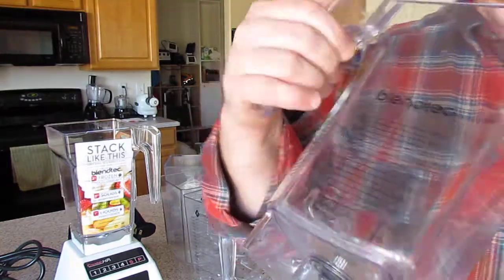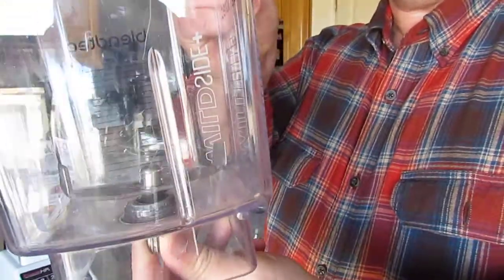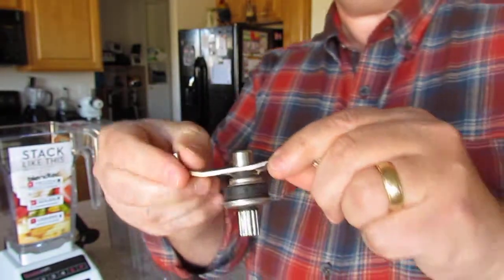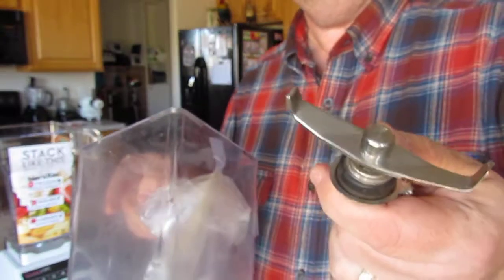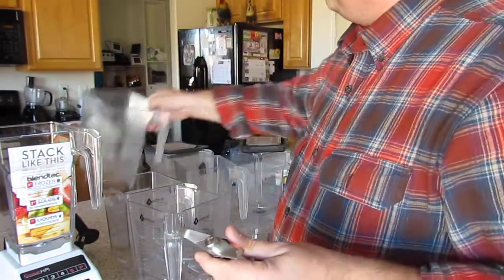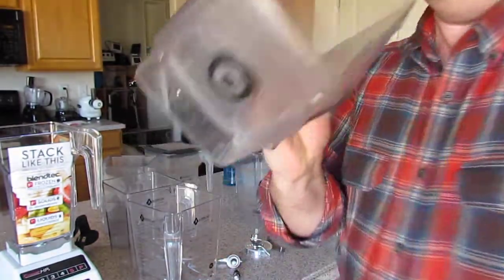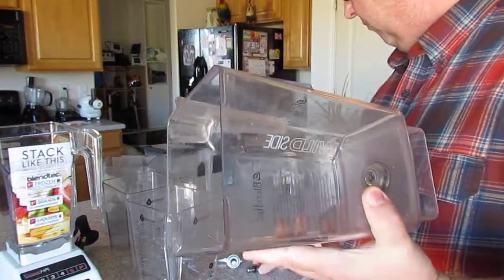When the Blendtec jar breaks — and it does — one of the signs is that it starts leaking. These things happen every now and then. I took the blade out of a Blendtec jar, and the only way to remove the Blendtec blade from a Blendtec jar is to smash it. It doesn't come out — it's not replaceable. You have to throw away the whole jar if it breaks or if the blade seizes up. Here's another one I took the blade out of — this is the five-sided Wild Side jar.